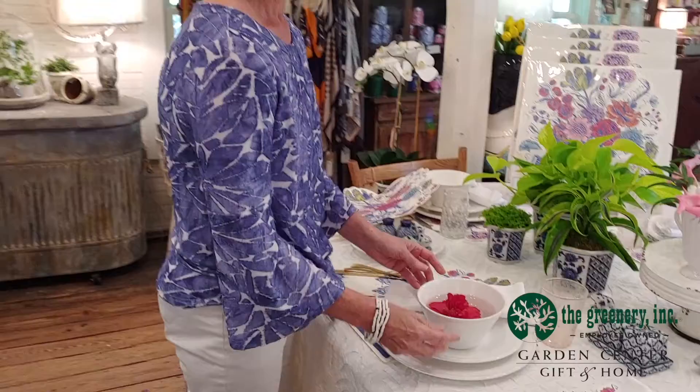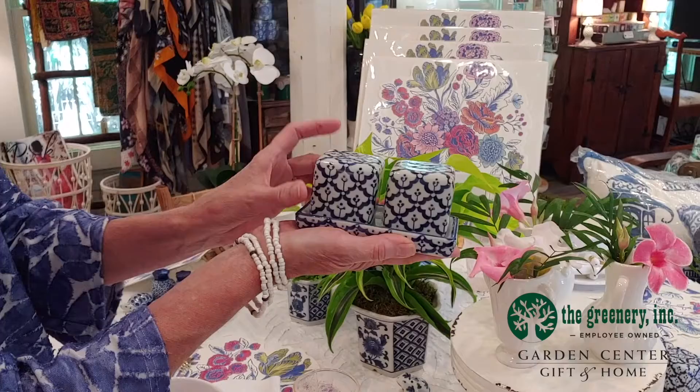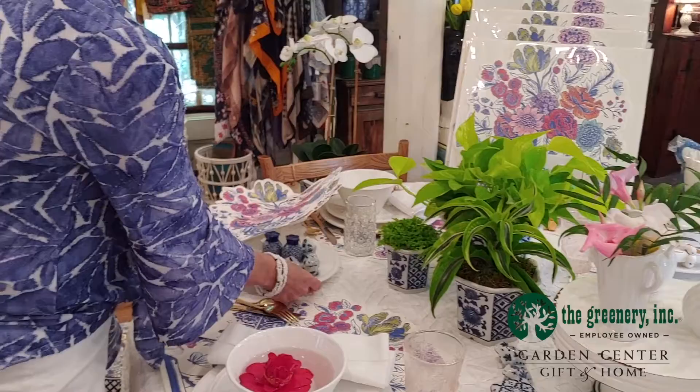Some of the other blue and white items on the table are wonderful salt and pepper sets. I'll show you a few right here — they just add a little more blue and white color to the table. Here is a blue and white salt and pepper in a cube shape; they hold quite a bit of salt and pepper. I also have some wonderful little figurines that are fun to use as well.